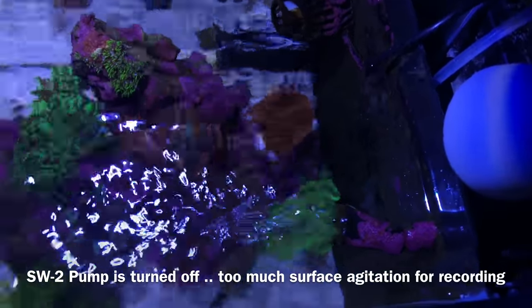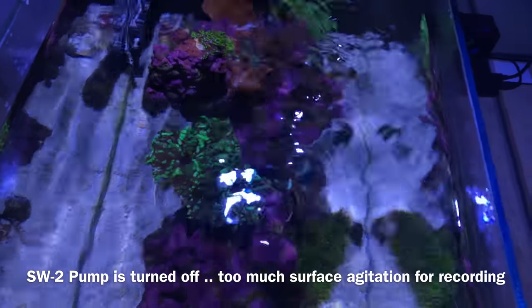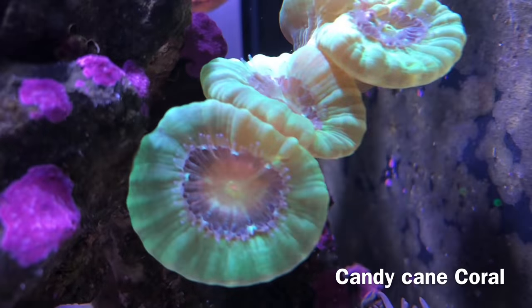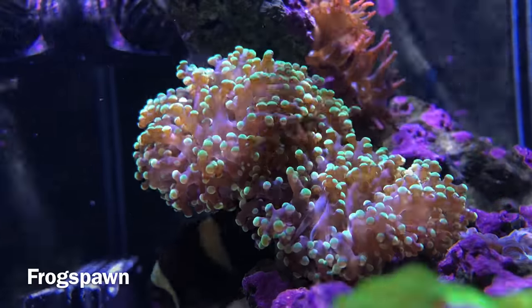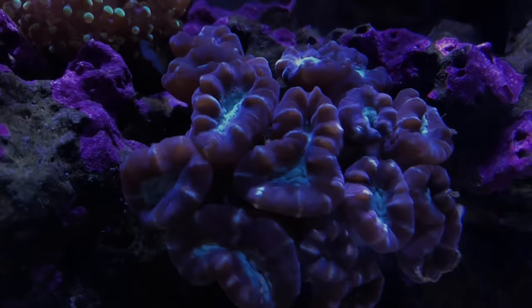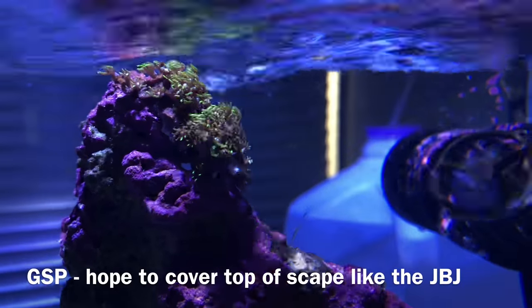Depending on what you want to keep — if it's just going to be mushrooms, zoas, Kenya tree, and soft corals, then honestly you can pretty much fill it up and kind of set it and forget it. But if you want to dabble in a few other types of corals like I've been doing — euphyllias, trumpet corals, montipora, easy-to-keep SPS — basically anything that builds a hard skeleton is going to consume a lot more alkalinity, calcium, and magnesium. In a nano system, things change rather quickly because you don't have much water and you don't have much leeway when it comes to fluctuation.